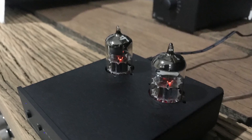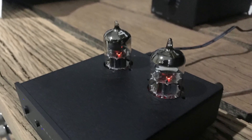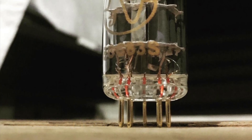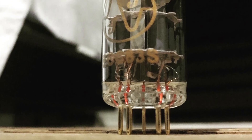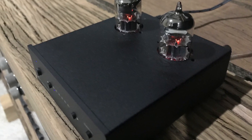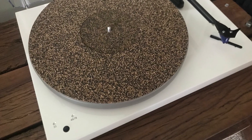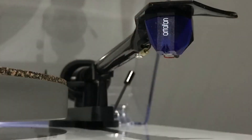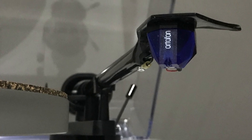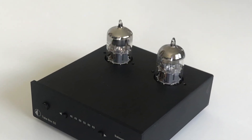Great little unit — easy to swap the tubes out. One thing I will say: I did not use the tubes that came with it. I used the tubes out of the Little Bear T11 because they were already worn in. I'd been using them for about six months, so they were ready to go. I put them straight into the Project Audio S2 phono preamp and it worked beautifully. My wife is using the Autophon blue cartridge — value for money, I think it's a beautiful cartridge. Sounds great, happy with the tubes.